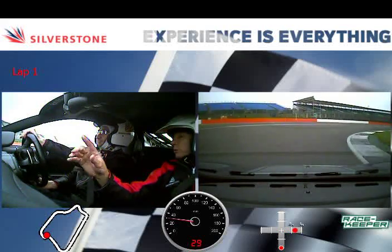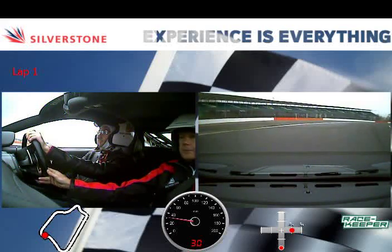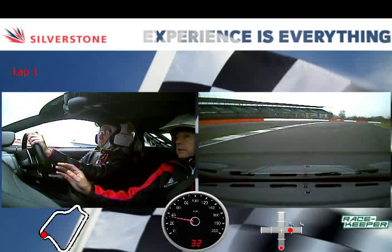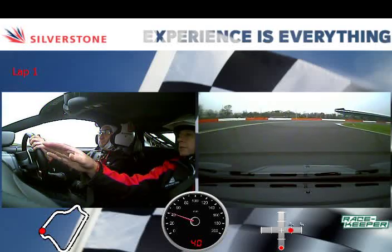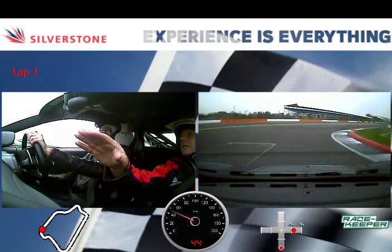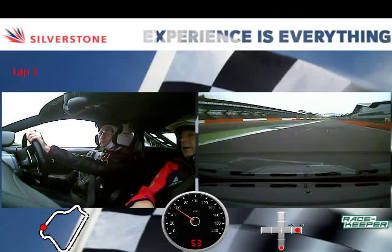So this is Club Corner — it's one long brake, come around and out to the left. A little bit less throttle, go wide up to the right and then out to the left hand side.